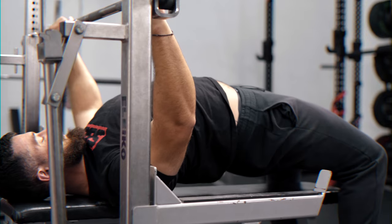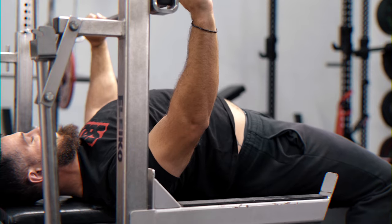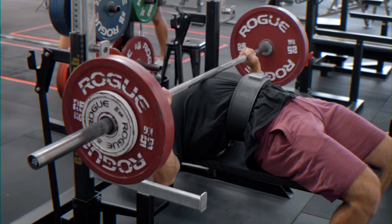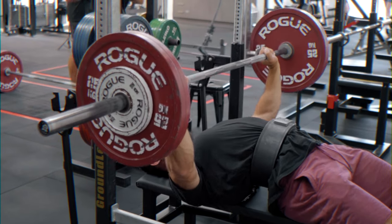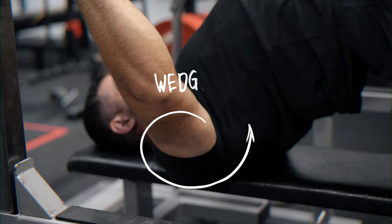More often than not, people just don't use their legs in the bench press. So drive your legs as hard as you can, pin your upper back into the bench, and keep that chest nice and high. What you should be feeling is pressure through the feet because you're driving those feet into the ground, which then means you're pinning that upper back into the bench. Your upper back should almost feel like it's sliding across the bench, but we're trying to wedge it and keep it pinned there.